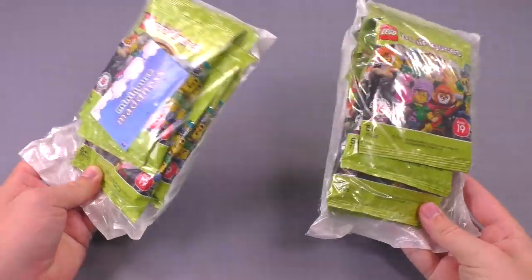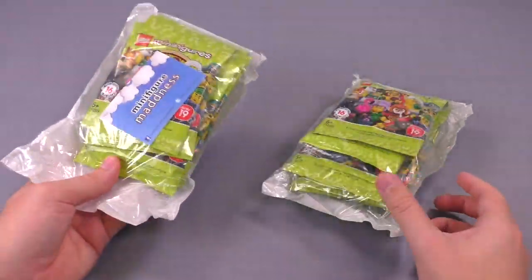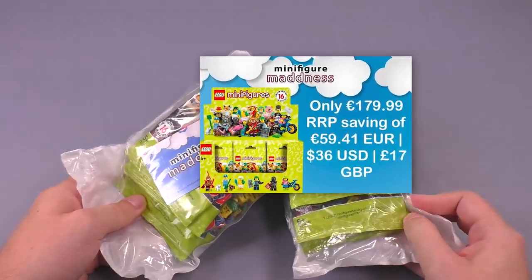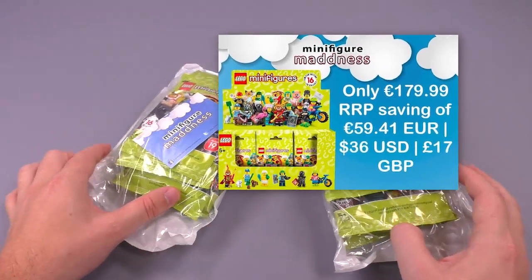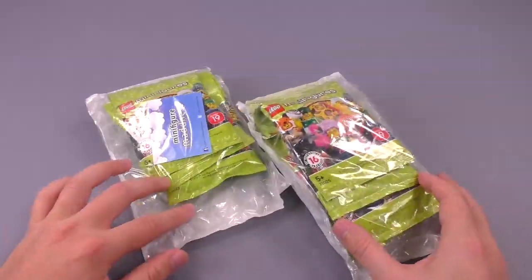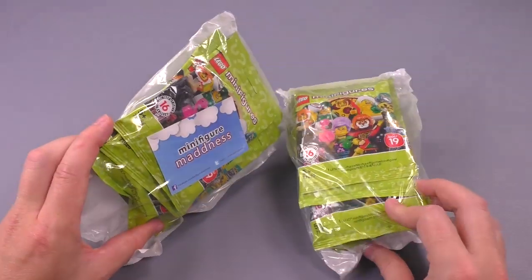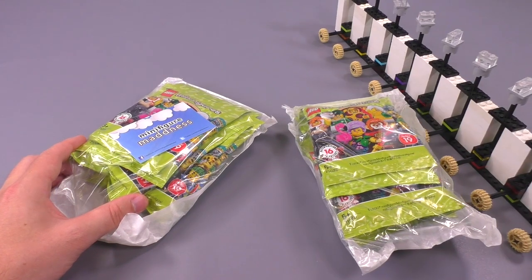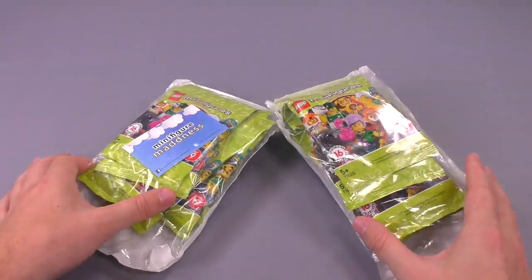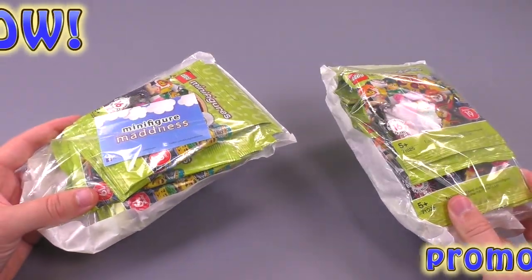Before we get into the review, I want to say thank you so much to Minifigure Madness — these are the guys that sent over the complete collection to us. They are currently offering Series 19 boxes new and sealed, and right now there is an offer on screen with a best price guarantee, only valid with the promo code BRICK VAULT while supplies last. Thanks a lot to Connor at Minifigure Madness. That's minifiguremadness.com — promo code BRICK VAULT, link is in the description below. Without further ado, let's get right into it!